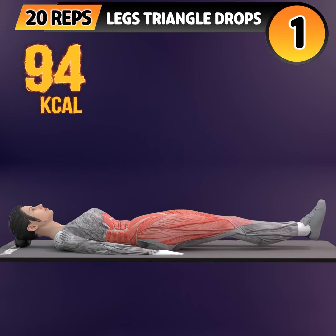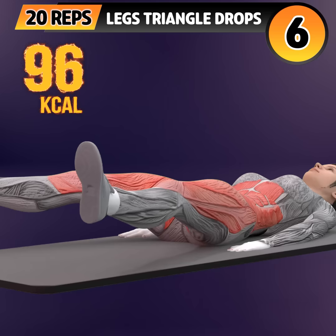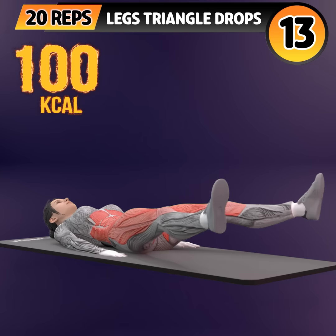Get ready for our next exercise in 3, 2, 1. Go! 1, 2, 3, 4, 5, 6, 7, 8, 9, 10, 11, 12.